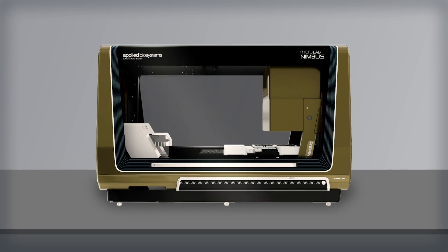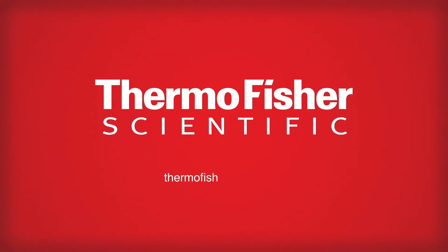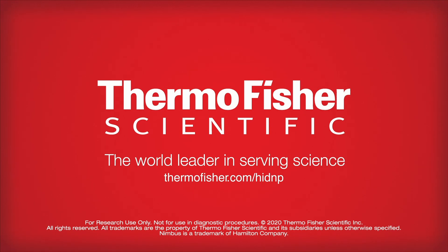Get up and running even quicker with help from our HID professional services. Gain confidence and streamline your workflow with the HID Nimbus Presto system. Visit ThermoFisher.com/HIDNP for more information.